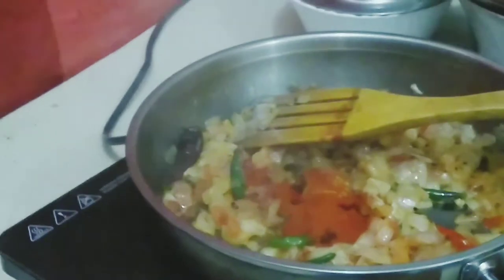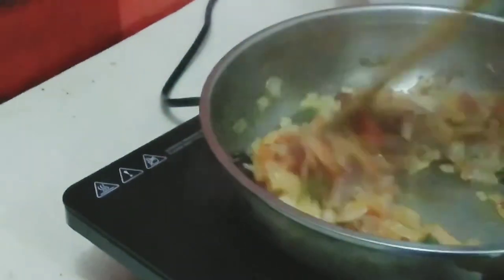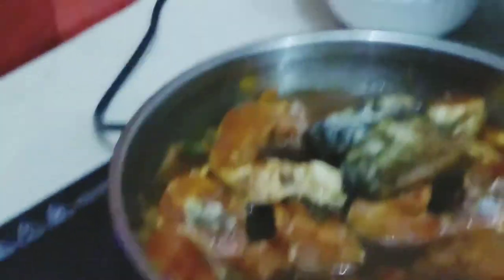Now we'll add two spoons of chili powder and mix them in. Then let's start adding our fish one by one, just like my mother did. Now we'll also add some tamarind water.